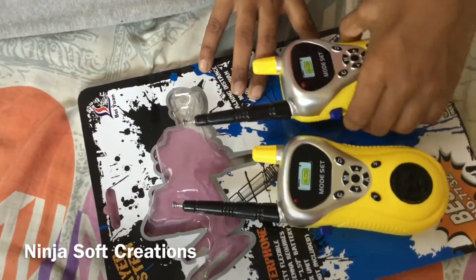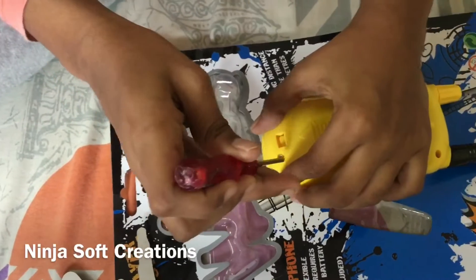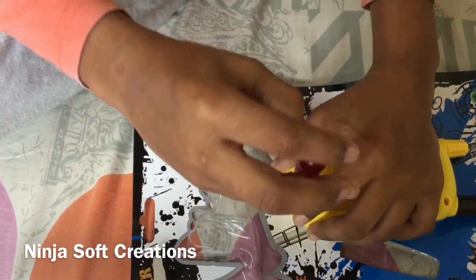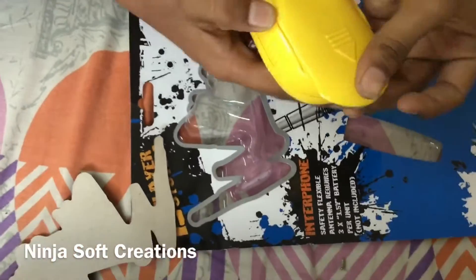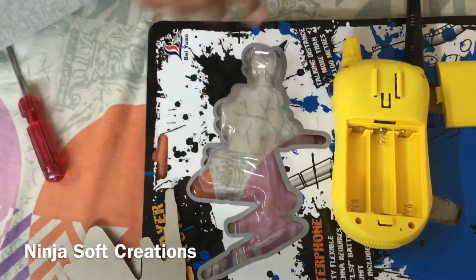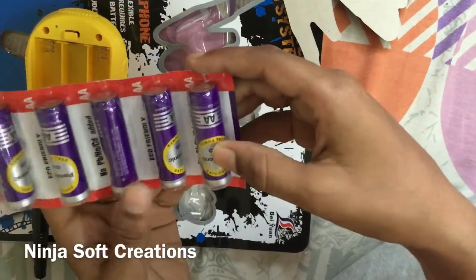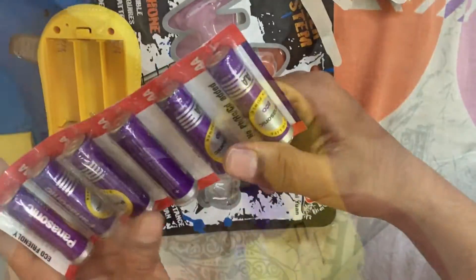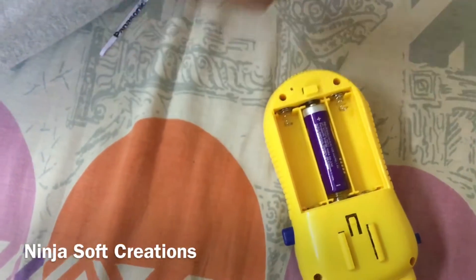There's a little screw over here — let us remove it. We just need to pop that out, keep it in a safe place, and slide this down. As I told you, three batteries, so let's get three batteries. I got six batteries total because we need three for each one. These are Panasonic batteries — they're very good ones. The minus point should touch the plus side and the plus side should touch the minus point side.